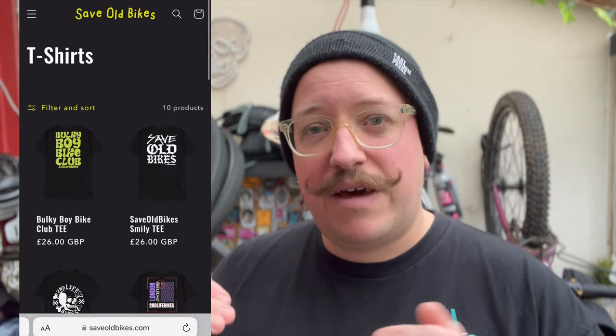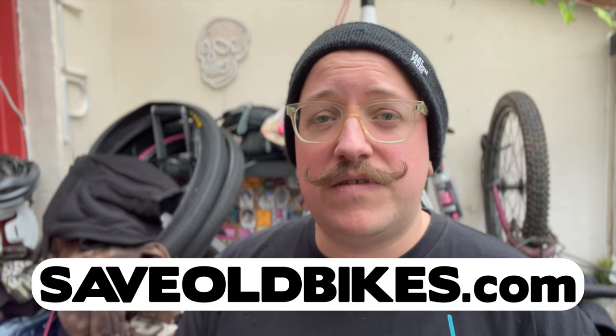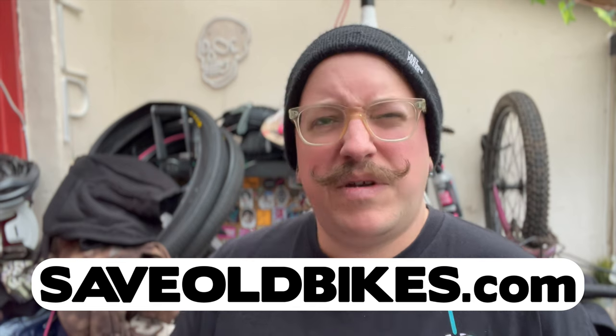That stuff will change quite regularly. It's all made to order to cut down on cost and waste — I don't want to make loads of t-shirts people don't want, and I don't want to do pre-orders because that feels like asking too much. They're there if you want some, and it helps me build more bikes and produce videos. Everybody wins.